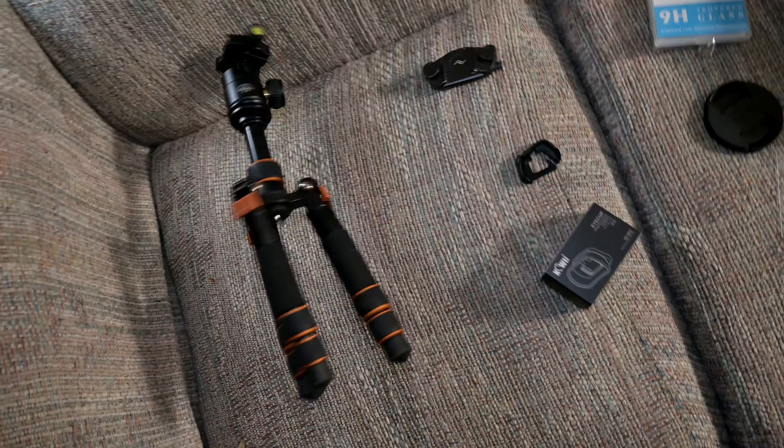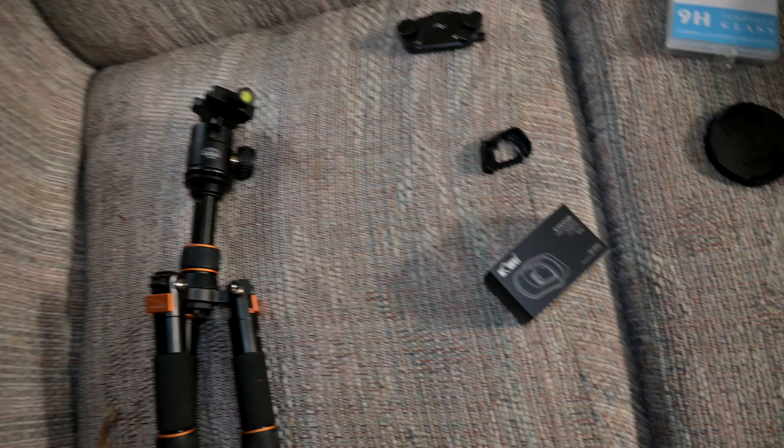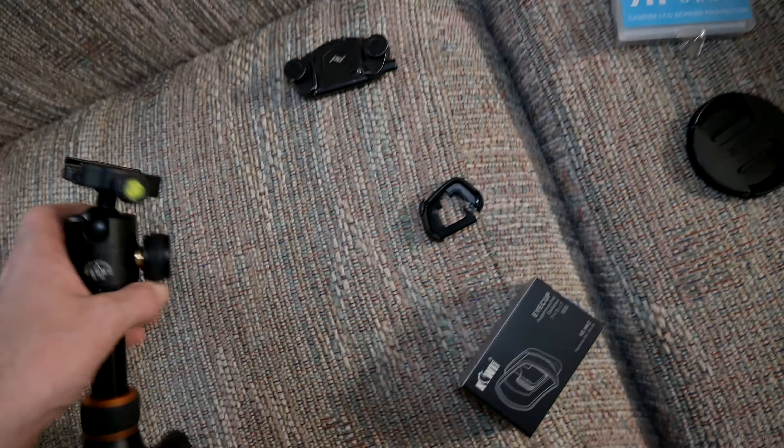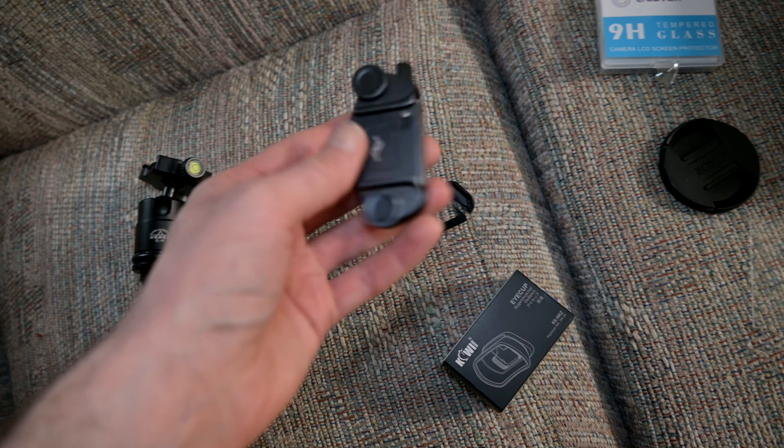If I can't rely on it, what's the point, right? So long story short, I'm in the market for a new tripod. What's finally encouraged me to make the jump to something proper is I'm a big fan of these Peak Design capture clips.